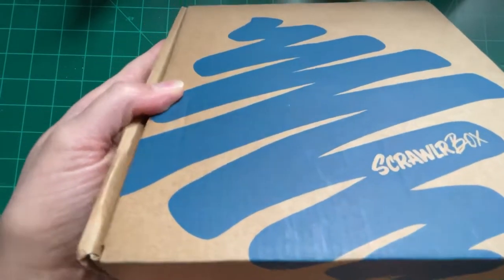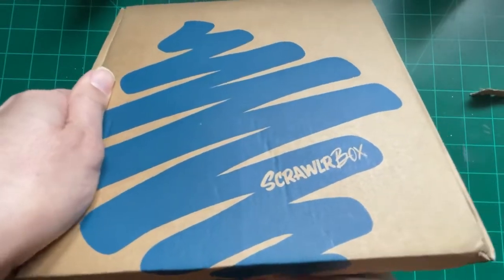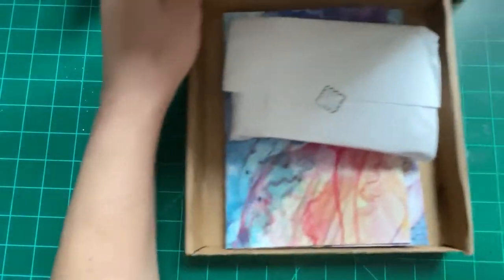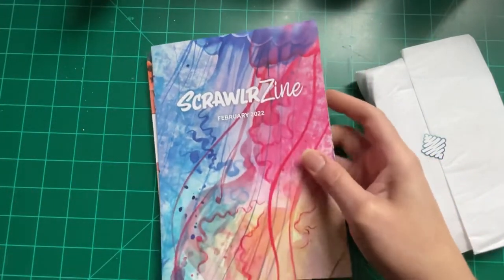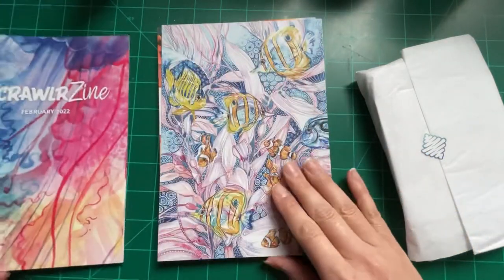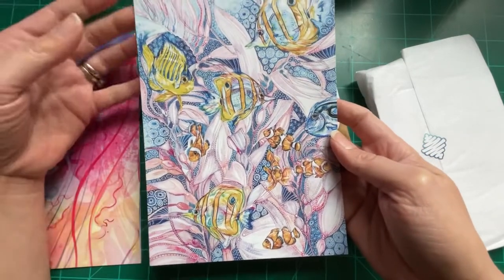I have not taken any of the addresses off — nothing, none of it. Ain't nobody got time for that, you just gotta open things. Okay, I'm taking that out, taking that out, and the box goes bye-bye because we don't need the box.